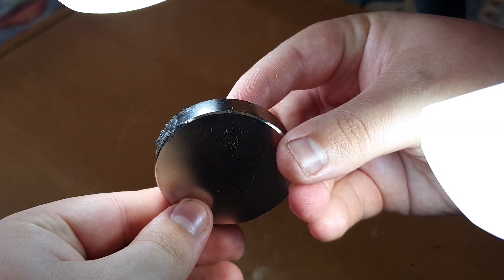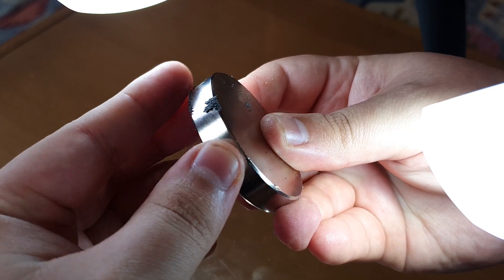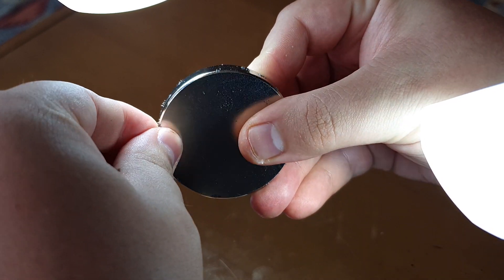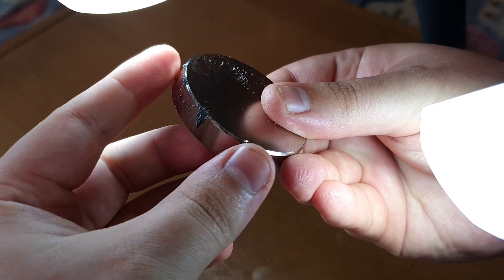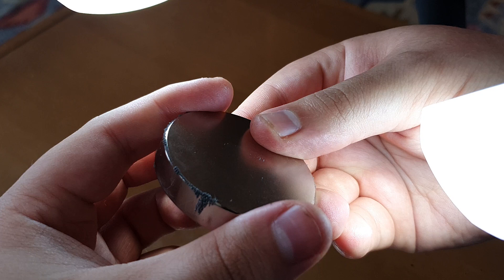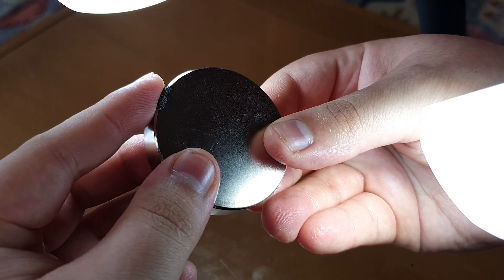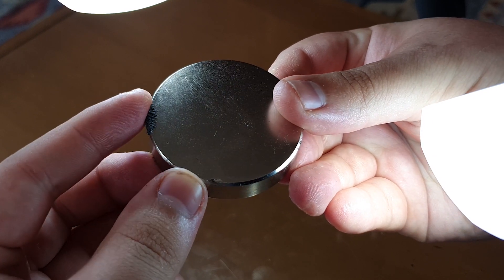Just from that initial experiment, you can see I've already got some iron filings all over my magnet, which isn't ideal. You can sort of pull them off with your fingers, but they just magnetize back on. Do try and keep your iron filings separate from your magnet if possible — it's not the end of the world if they get on there, but it's just a little bit annoying.